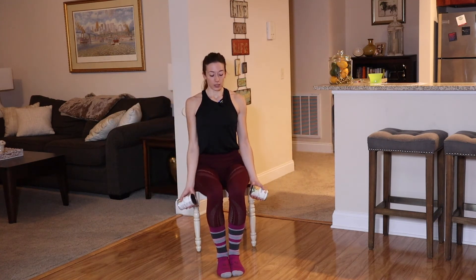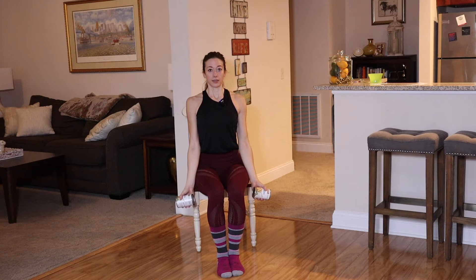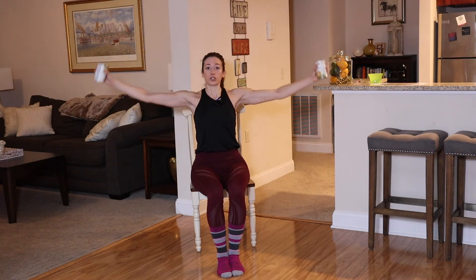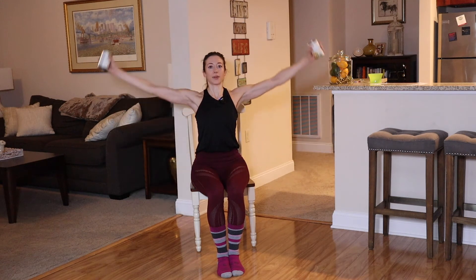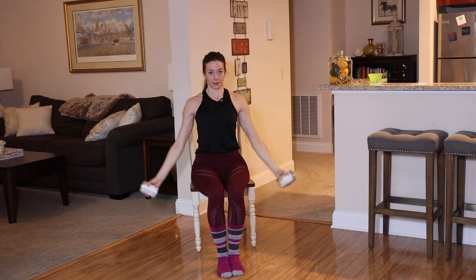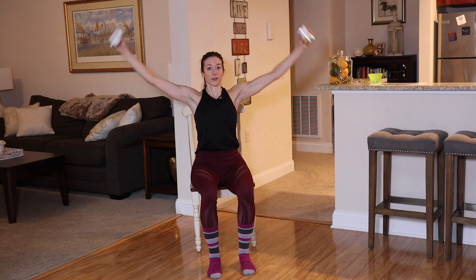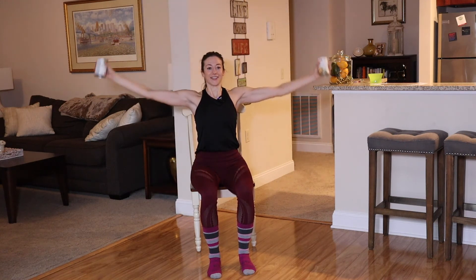At the bottom, flip your palms forward — pinkies towards your legs. Keeping here with a little bend in the elbow, we're going to raise it all the way up. Palms are still facing away, thumbs are close to each other. Bring it all the way down. We're focusing mainly on those shoulders, but pay attention to your posture. If you feel like you can't get those arms all the way overhead, only come up as high as you can without sacrificing your posture.